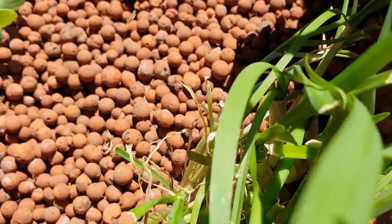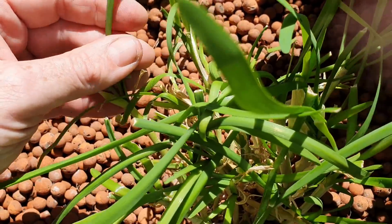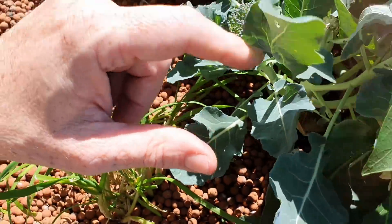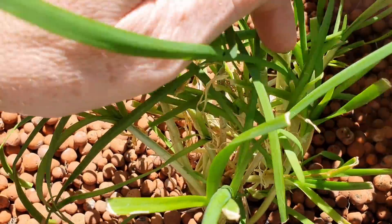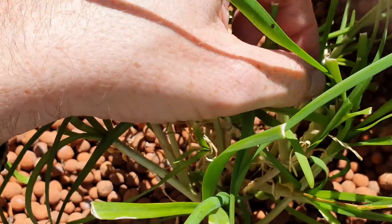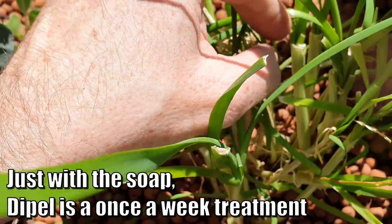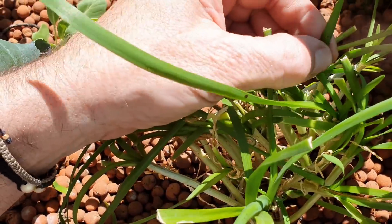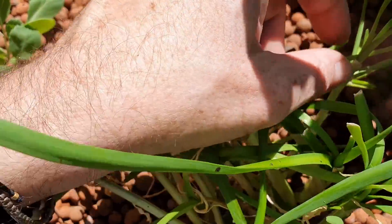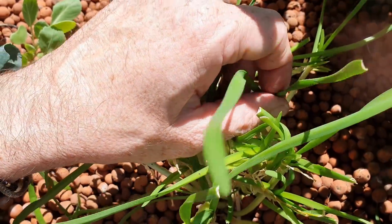I'm going to give it another spray with the mint soap later on today — it's going to have some dipole in there as well because I need to treat the brassicas here too. I'll make sure I can get down into all those little nooks and crannies, and hopefully if I keep doing that every couple of days we'll be able to get on top of these guys. This stuff grows really really quickly and creates a lot of hidey holes for these aphids, so they tend to have a bit of a run of the show.